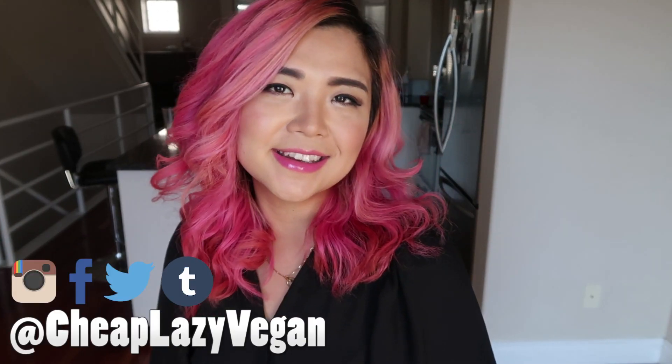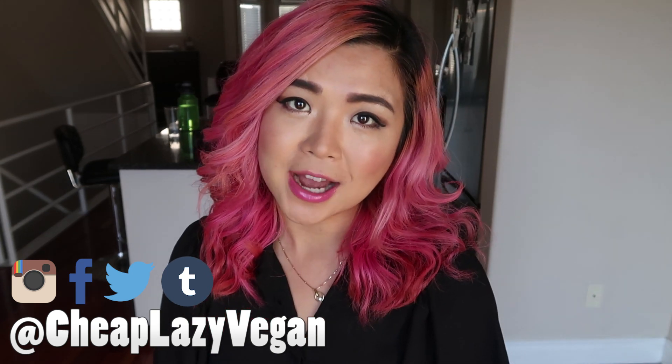Hello everyone, welcome back to Cheap Lazy Vegan. My name is Rose and today we have another holiday recipe — I'm making a sweet potato lasagna. I've been on a lasagna kick lately. This time we are not using lasagna noodles; we are using sweet potatoes instead of noodles. Trust me, this is still super delicious and it's also gluten-free.